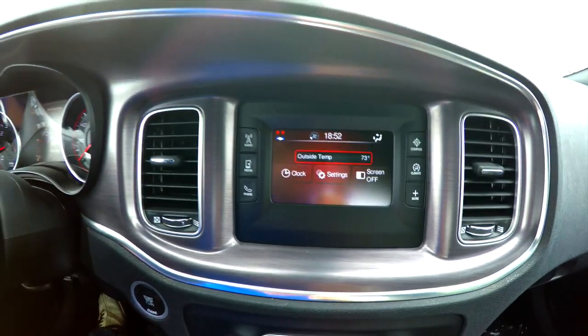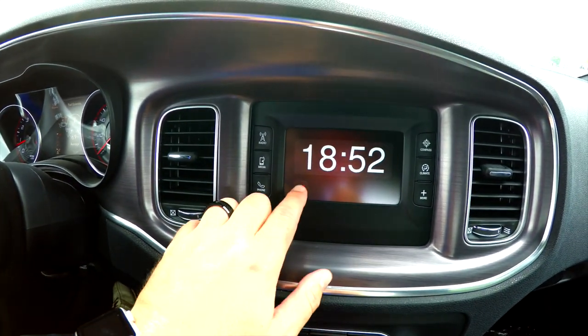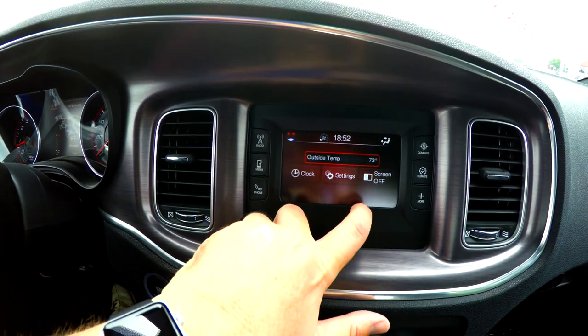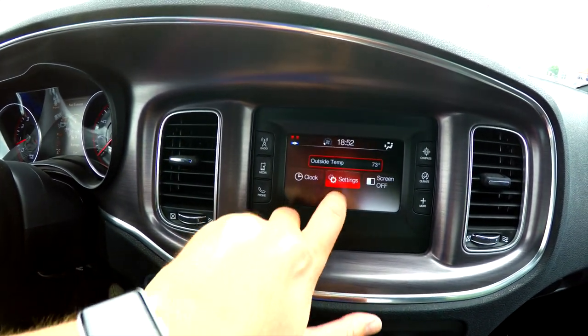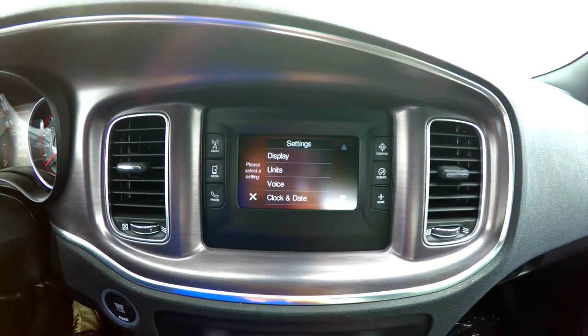When you go into more, it'll show your outside temperature and your clock. You can also turn your screen off. And of course you can go to settings, which is basically the internal computer of the car.